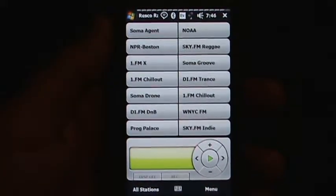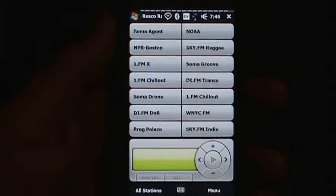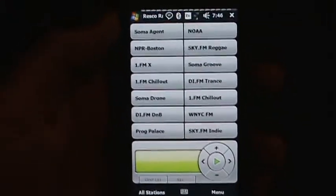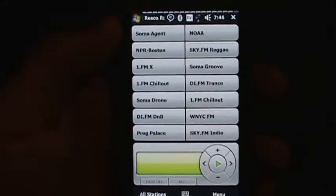Hi, this is Matt Coddington with Windows Mobile Louisville, and this is a video review of Resco Radio Version 2. I'm running Resco Radio on my HTC Touch Pro 2, and as you can see, they've skinned version 2 nicely to fit onto the WVGA screen. It's a very finger-friendly skin.